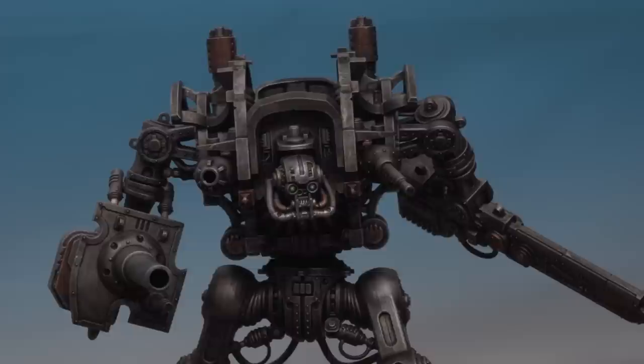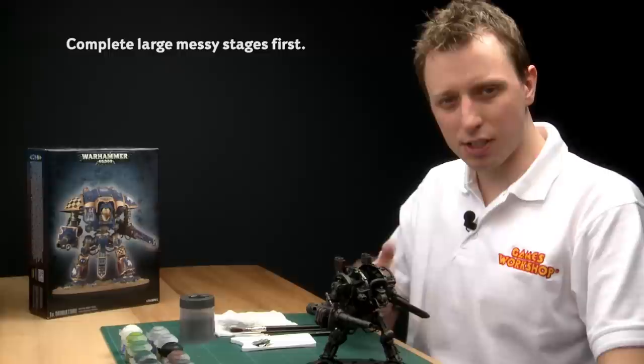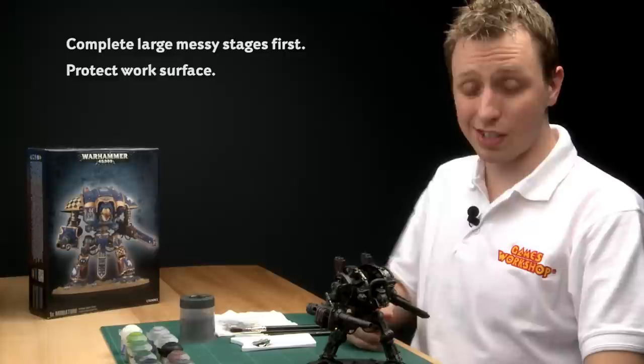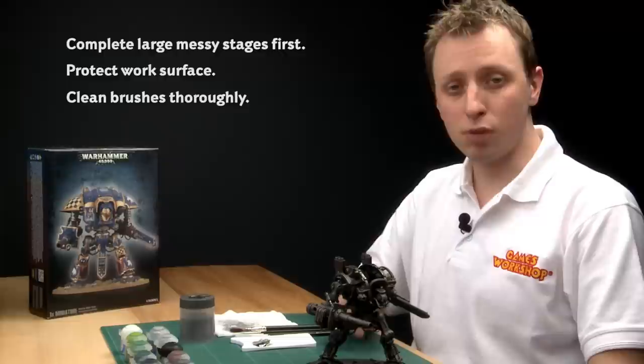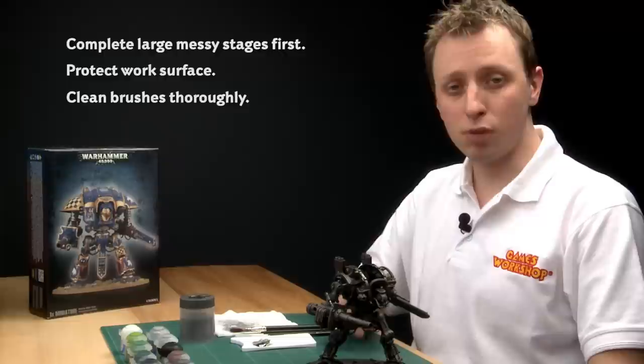A huge part of the knight is now finished. To summarise the skeleton painting process: do all the messy stages first - the base silver and the shading - and make sure you put down something to protect your work surface, as the Nuln Oil is very messy. Thoroughly clean the brush between each step - that's very important. Once all that's done you can move in and add as much detail as you like. With the skeleton finished, the next step will be the armour plates, and after that we'll do the final assembly.